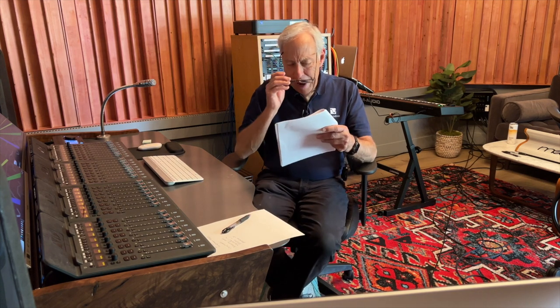Sandy in Johnstown, PA writes to me and says, 'Hey Paul, why does Octave Records need all those channels for recording?'